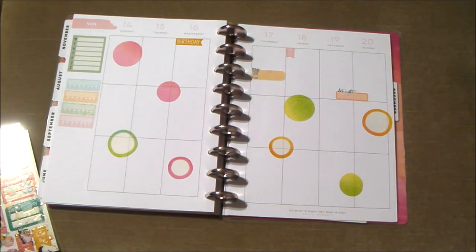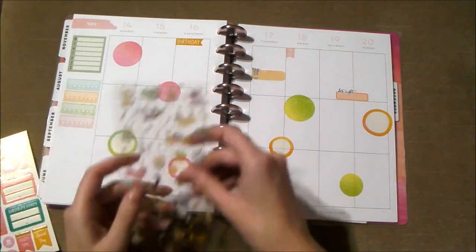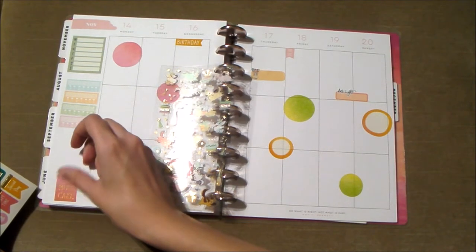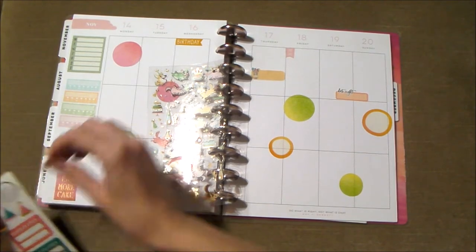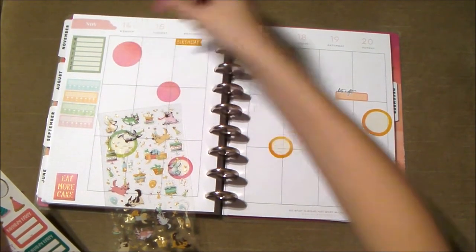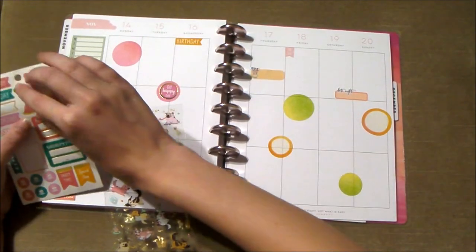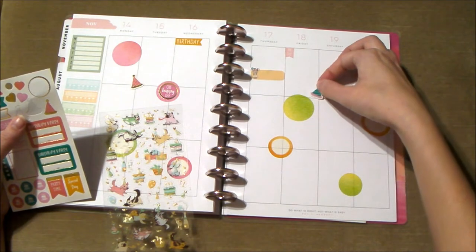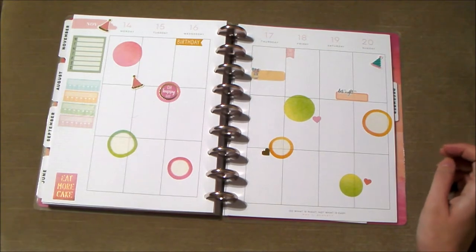No particular order. Now let's do the 'Eat More Cake' sticker down here at the bottom, centered in the middle. Spread these around — I think we're good on that sheet now. So now the fun part: the puppies!